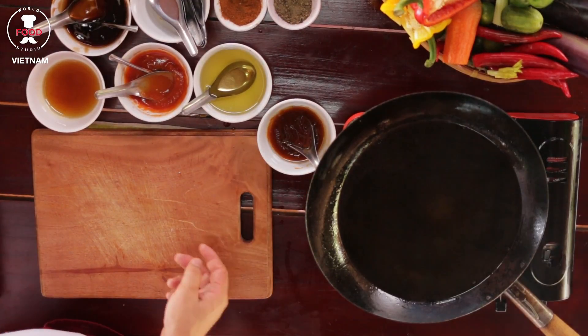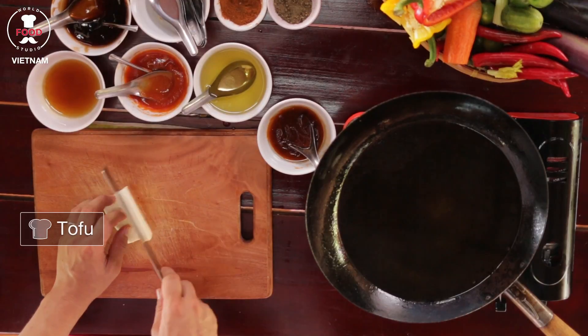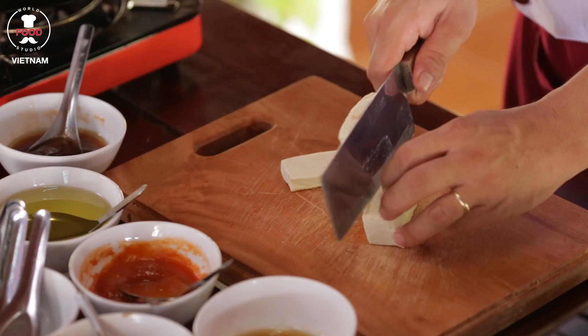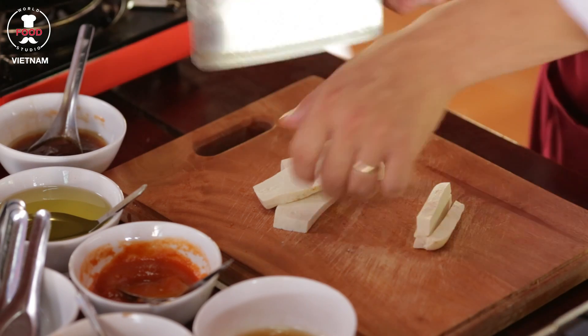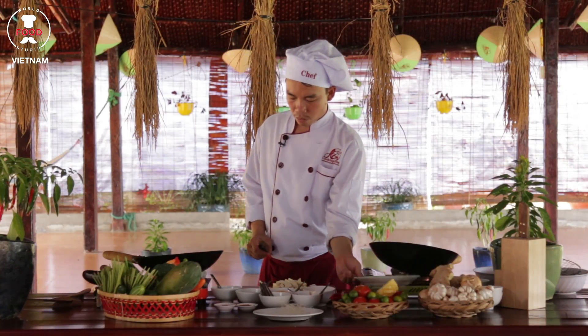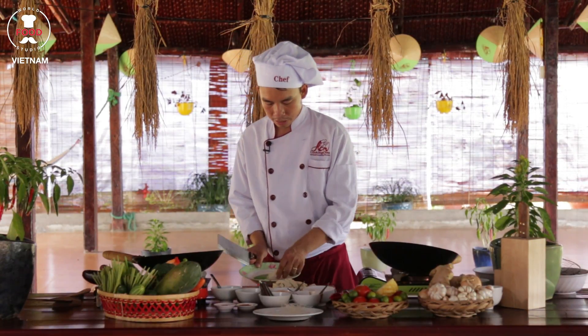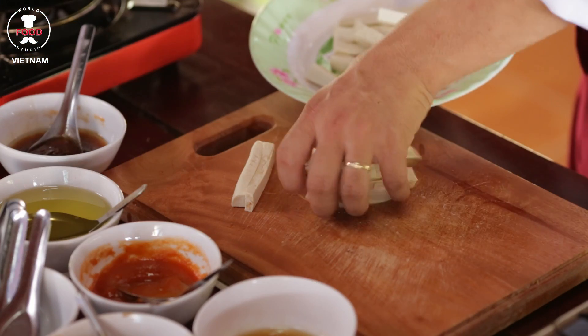In the tofu section right now, I'll cut the tofu into small pieces — not too big and not too small. Tofu has nice moisture already inside, so normally we would put some egg white, but tofu is very good for moisture so we don't need anything to add inside.